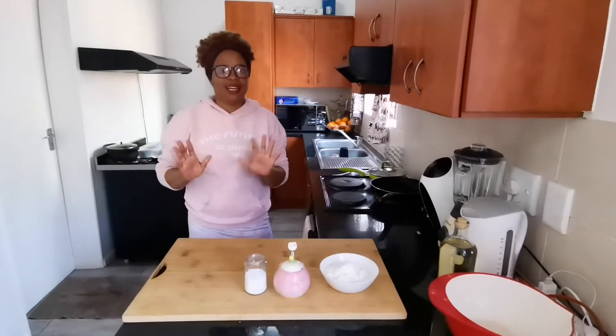Hi everybody, welcome to Beauty in the Kitchen! Today we're gonna make magunya — we're looking at the first cook today.